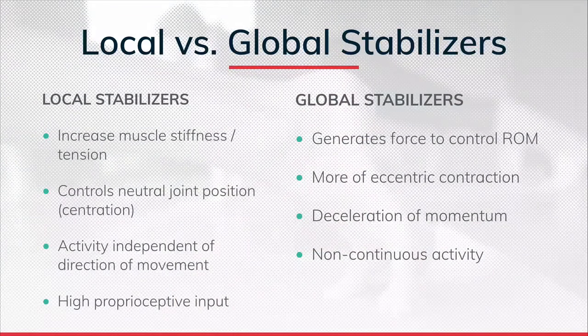Another characteristic of local stabilizers is that they have a high density of proprioceptors - nerve endings. Postural muscles have a higher concentration of proprioceptors because they constantly read the environment to shift our center of gravity. Those local stabilizers - pelvic floor, diaphragm, psoas - create isometric contractions to create tension and stability. The global stabilizers, on the other hand, are more eccentric in their contractions and have fewer proprioceptors, acting as decelerators. This is why we engage local then global - micro then macro.